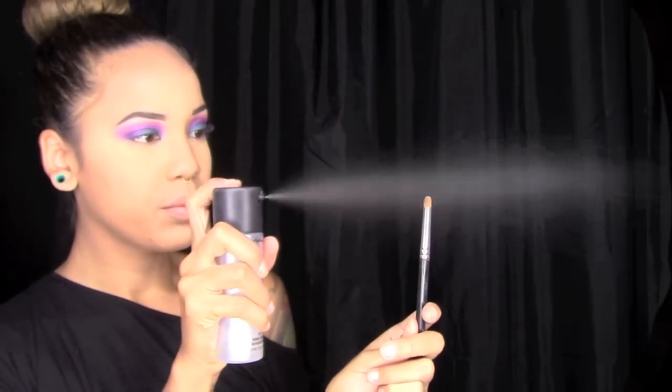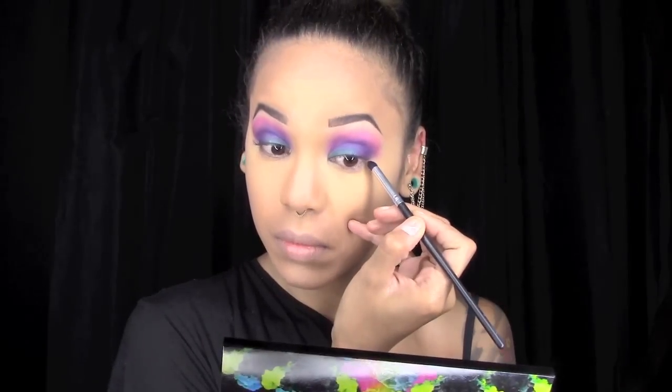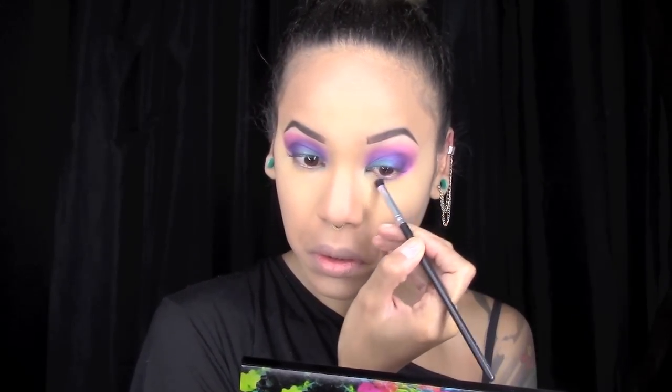Then with the fluffy brush I just blended them together to make sure there weren't any harsh lines. After that, I took a small pencil brush, sprayed it with a little bit of Mac Fix, and took more of the color Jilted and placed that on my lower lash line to start creating a more smoky look.